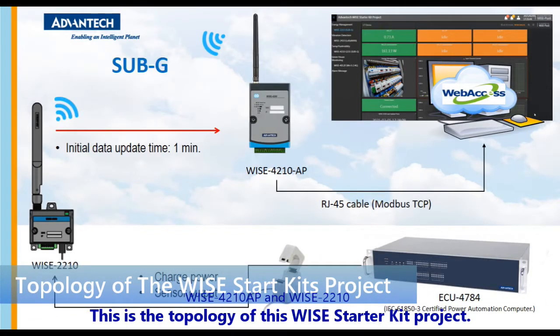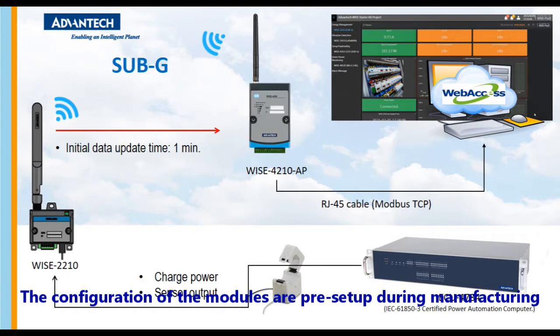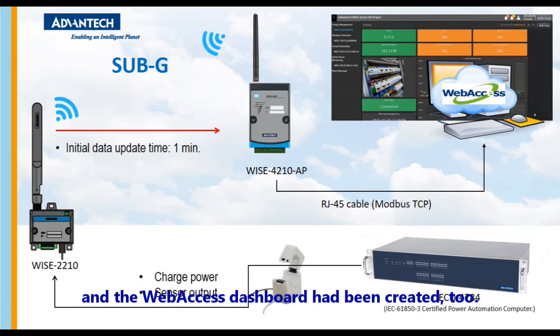This is the topology of this WISE starter kit project. This starter kit aims to provide plug-and-play function for users. The configuration of the modules are pre-setup during manufacturing, and the WISE stageboard had been created too.